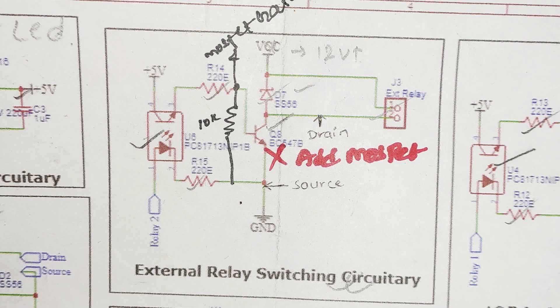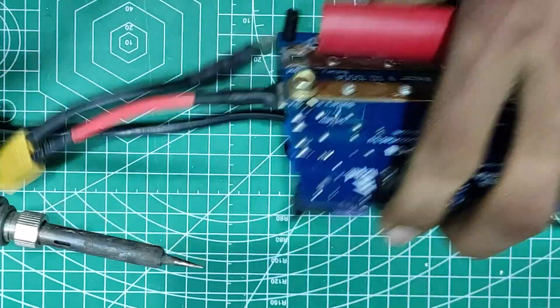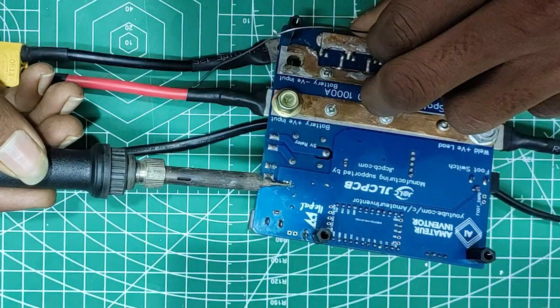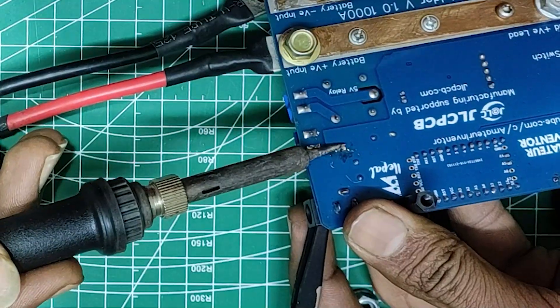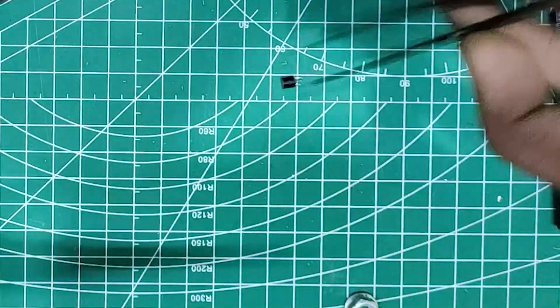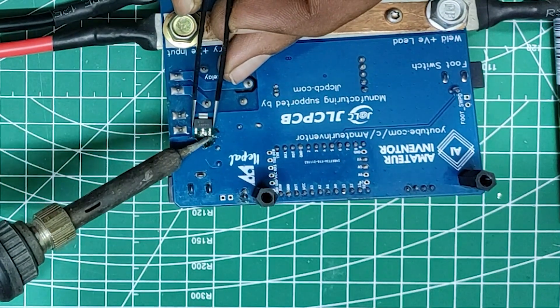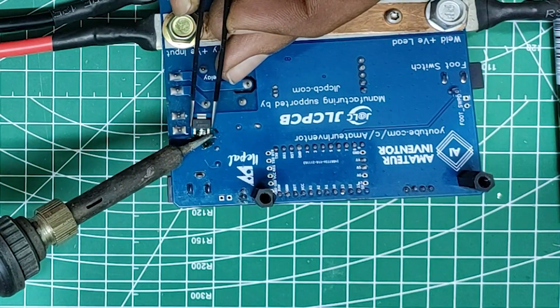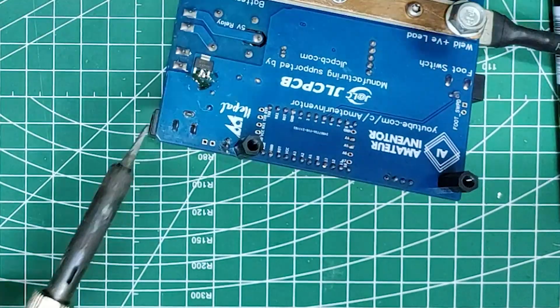It just needs a MOSFET instead of an NPN BJT transistor. To solder the MOSFET we first need to desolder the NPN transistor which was previously soldered on. A soldering iron and a desoldering pump would get the job done just fine. Any MOSFET would work here, but using an SMD one is recommended just because it takes less space.